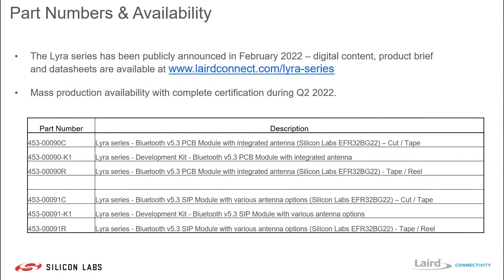In terms of availability, the part numbers are laid out with development kits and modules available in both cut tape and tape and reel. The product series was publicly announced in February, with full digital content, product brief, and data sheets all available at lairdconnect.com/lyra-series. Mass production of this part will be available with complete certification during Q2 of this year.